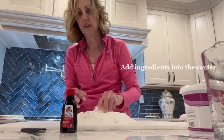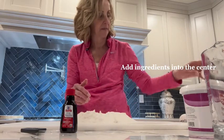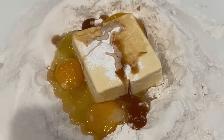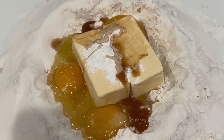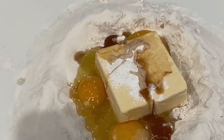Put your eggs in the center. This is what it's supposed to look like when everything is in the center — you have your butter or margarine, your vanilla, your eggs, your baking powder. Now the fun begins; we've got to mix all this.